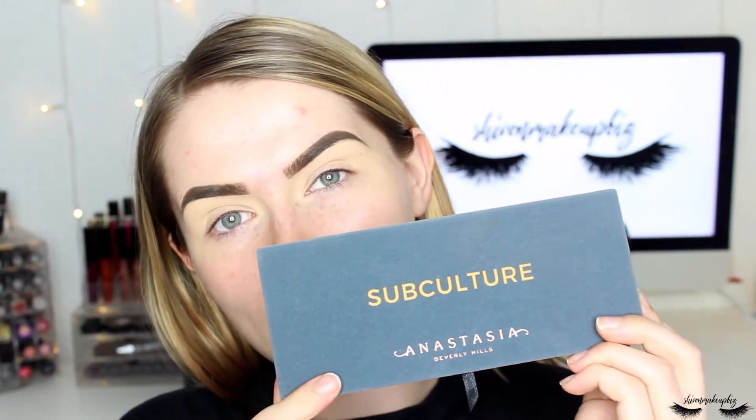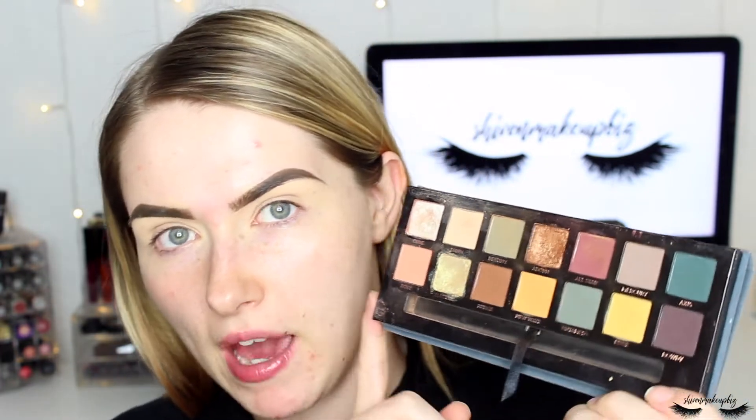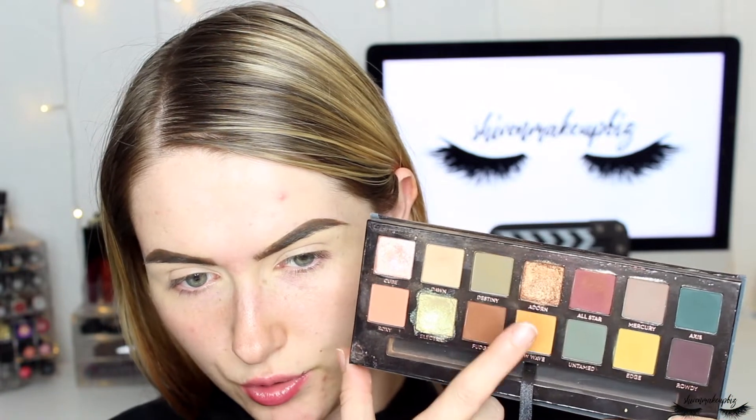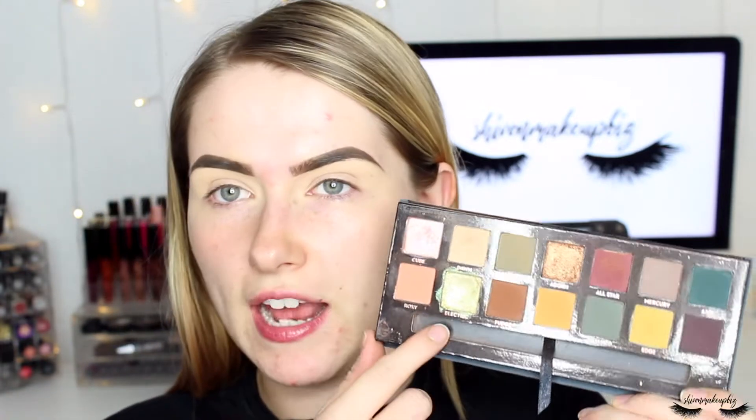The palette I'll be using is the Subculture palette from Anastasia Beverly Hills. I haven't used it in a long while but it's definitely different from a lot of palettes I own. I'm going to use the color Adorn with maybe some green, and this electric shade. I'm feeling a grunge glam look today, so that's what I'm going for.